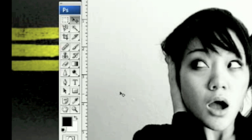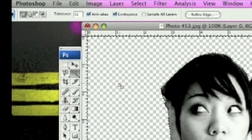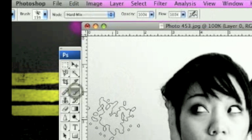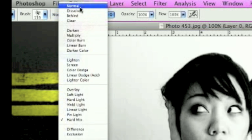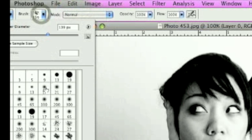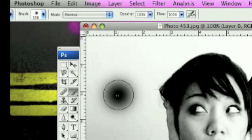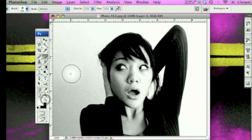Now if you really want to get a pure white background, you can use the magic tool and click and delete, then have a white layer behind it. Or you can get a paintbrush, make sure it's on Normal, and we can do this ourselves by coloring it white.